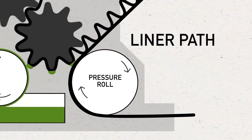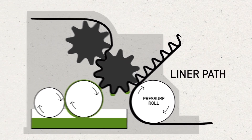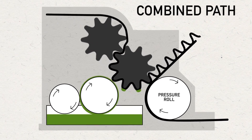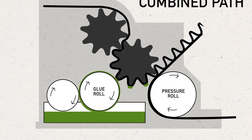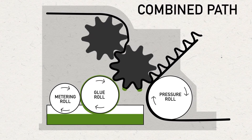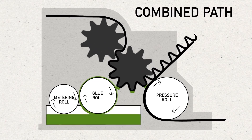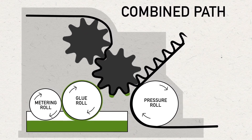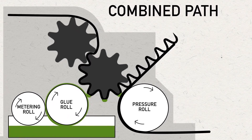A pressure roll loads the correct pressure and also brings the liner into contact with the fluted medium after a cornstarch-based adhesive is applied to the flute tips by the glue roll. The glue roll turns against a metering roll to control the proper amount of adhesive delivered to the flute tips. It is critical that the correct pressure is applied to the corrugating rolls and that the adhesive reaches the proper temperature and consistency to form a strong bond between the liner and fluted medium.